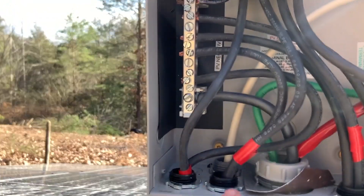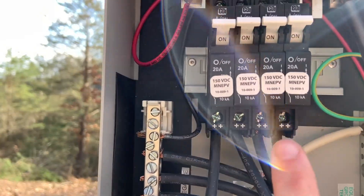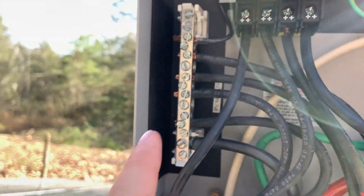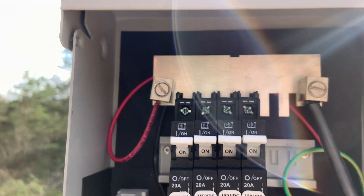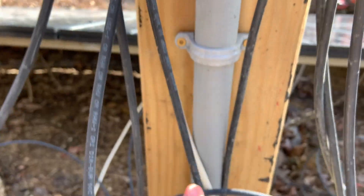The positive goes into the breakers, the negative goes into this left bus bar here, and then they run out and down into the ground up to the house. Our system is right here, the house is right here — it's about 80 feet. They want you to get your solar system as close to your house as you can so that you don't lose any current from too much wire, but this is as close as we get in full sun, so that's what we did.